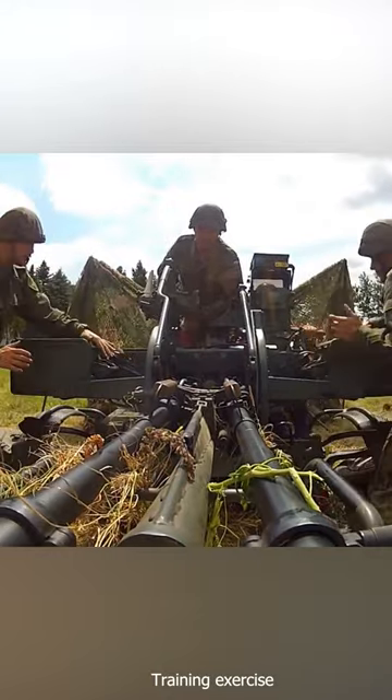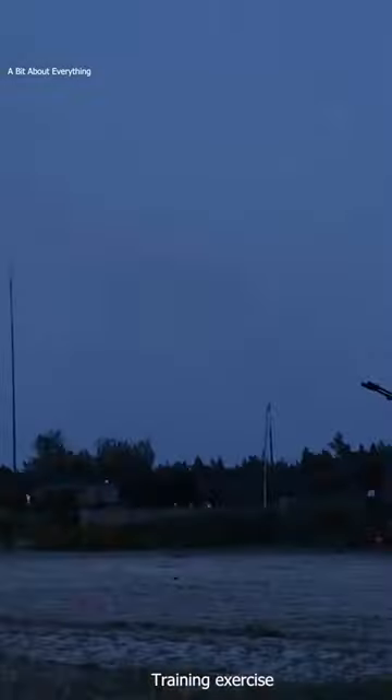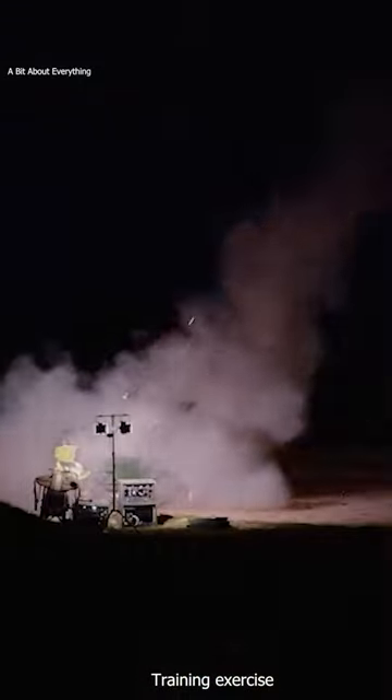The upgraded system automates the aiming, allows targets to be engaged under day and night conditions, and gives a higher kill probability against faster targets.